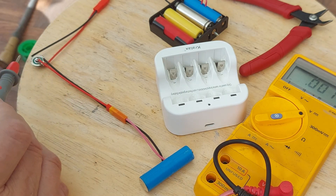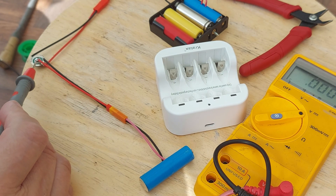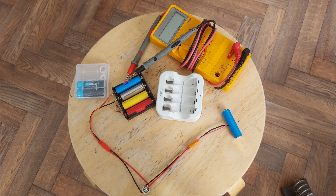It does look like that circuit board is dead. Okay, so let's see.